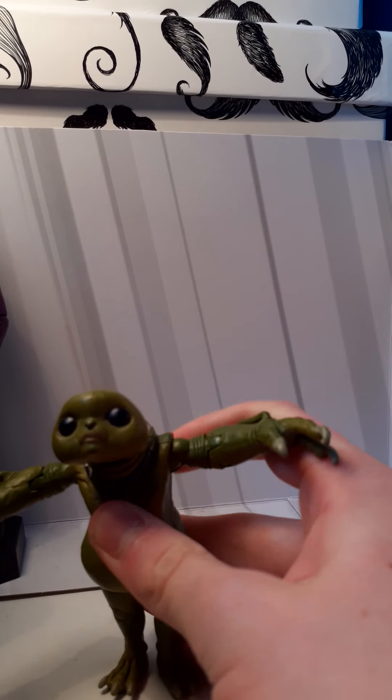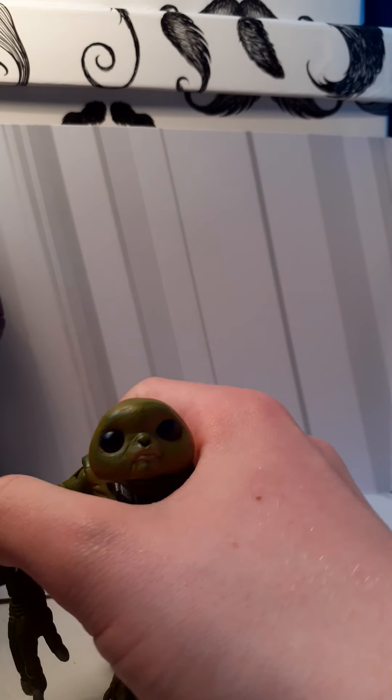Now we're going to be taking a look at the Sarah Jane Adventures figures. So we start off with the first set: the Revenge of the Slitheen collector set. Well, it wasn't really a collector set; it was more made for children.